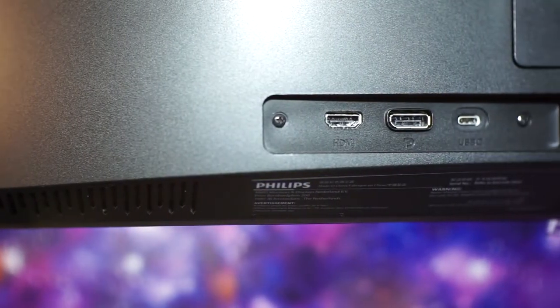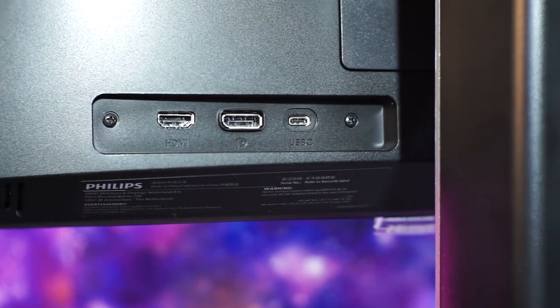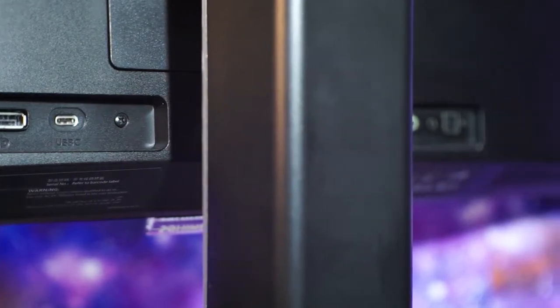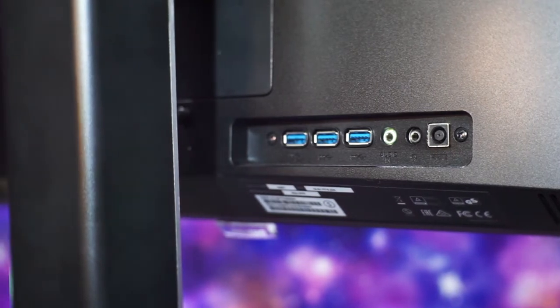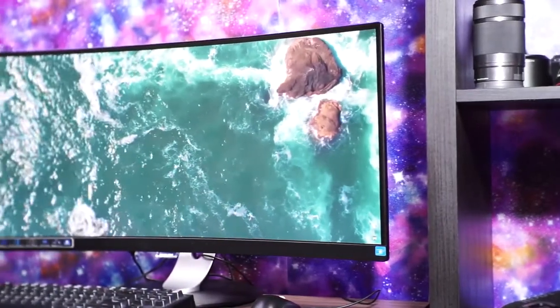My biggest complaint with this monitor is one of its main features: the USB docking. It sounds like a really nice feature, but the location of the USB ports makes them impossible to use without lifting and rotating your monitor. With a curved ultrawide monitor where there is mainly only one viewing angle you feel comfortable with, readjusting the monitor every single time you want to plug in a USB cable is not the right way to do it, at least in my opinion.